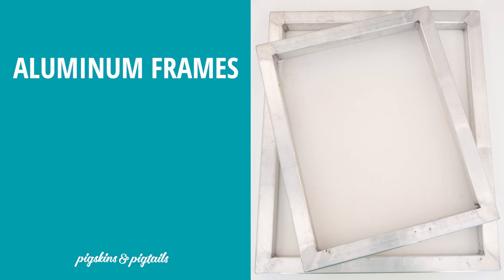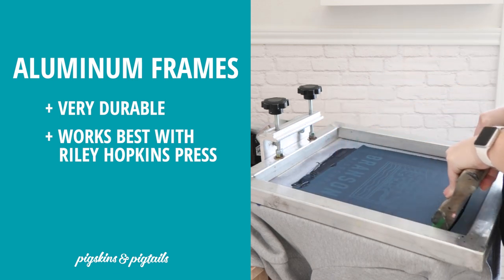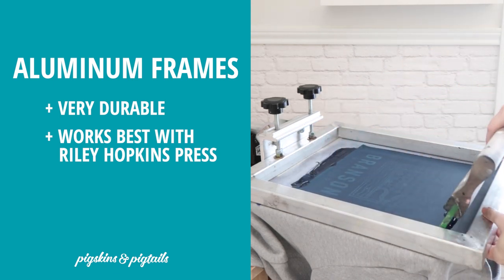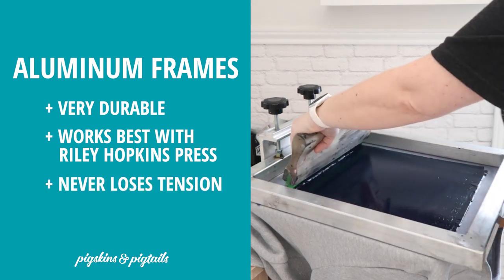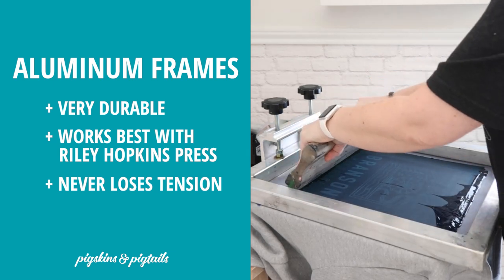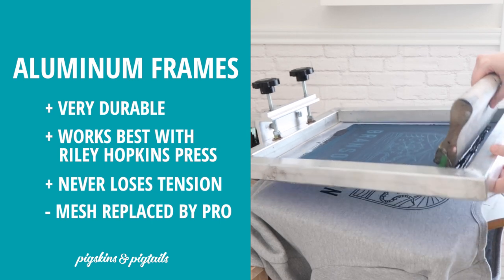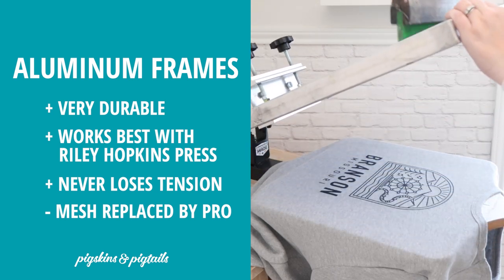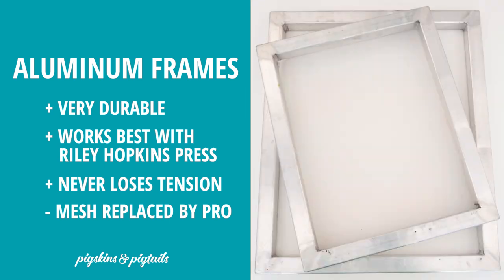Aluminum frames are the choice of most screen printing shops because of their durability. These frames work best in my Riley Hopkins screen printing press — they're much sturdier, which is helpful with the tension of this press. I also love that they're low maintenance. The mesh does not lose tension over time, so I don't have to worry about tightening the screen. The mesh on these screens can only be replaced by a professional or using pro-level tools, but I have not had to repair any of my screens yet. These have held up for years and many projects and are the same quality as when I first got them.